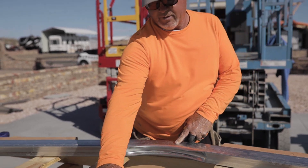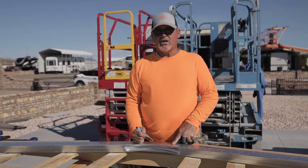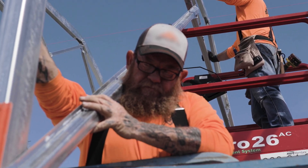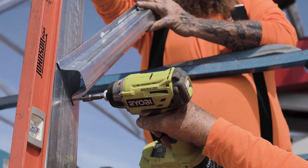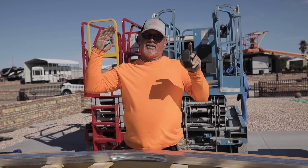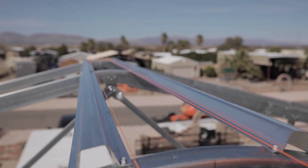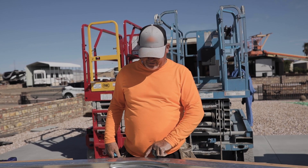That also helps us when we stand our trusses. We clamp a board on each end, run a string line from the top, and pull the trusses to get them straight. Then we brace them so they're all straight, and then we can go ahead and start putting our hat channel on, so you get a really nice straight building.